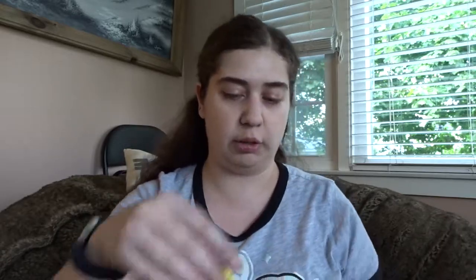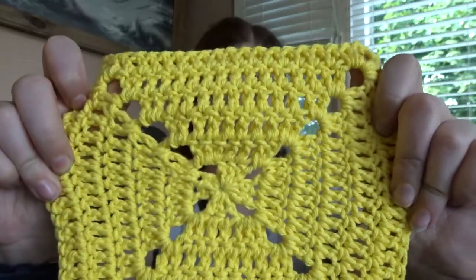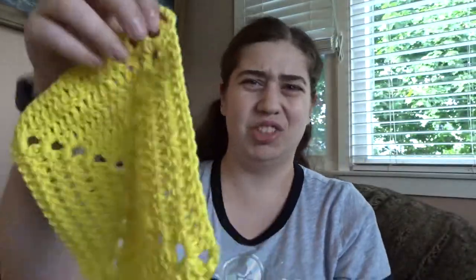Then I decided I was going to crochet one. This is basically just a grainy square — they called it a windmill. I'm going to link the ones on Ravelry down below.